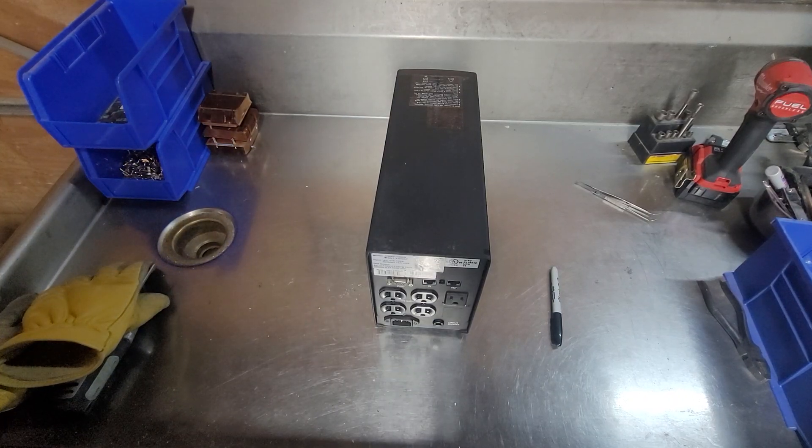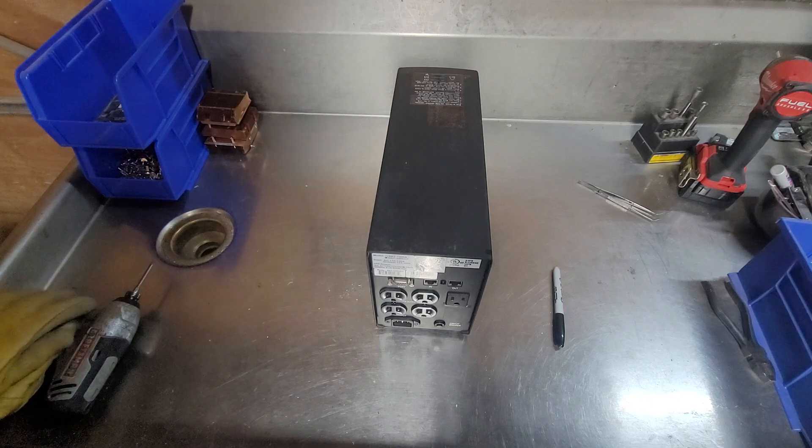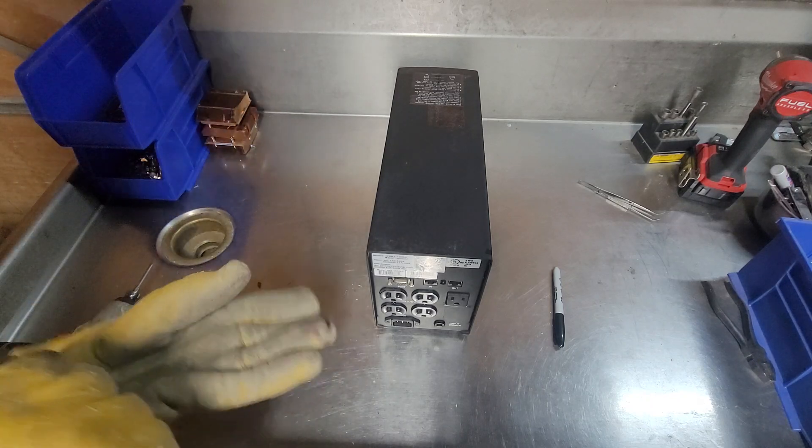This is a teardown of a PowerCom BNT-1500AP battery backup. I'm doing this a little different than normal because I didn't really feel like carrying this all the way to the office.